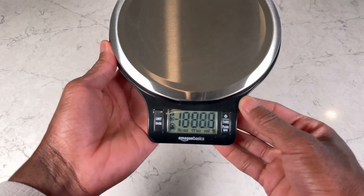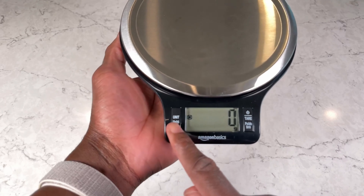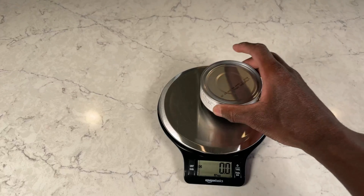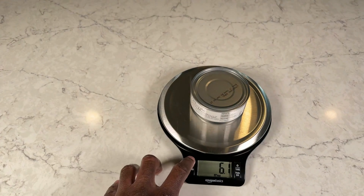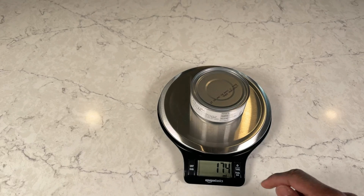Now the buttons aren't really my favorite. It has all the units you'd expect on a scale, but the buttons click and they're really loud — kind of obnoxious. But at the end of the day, it's an accurate scale, it gets the job done, and I'm really happy with it. I hope it will be helpful for you too.